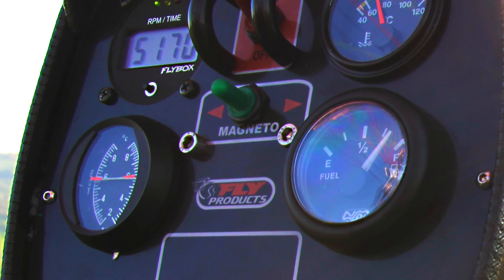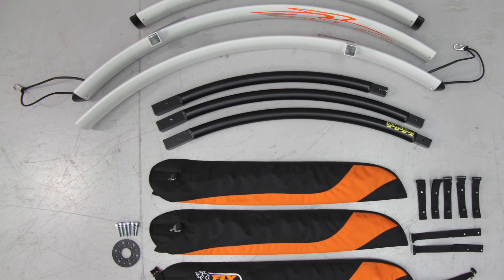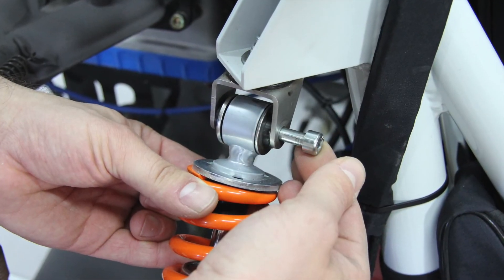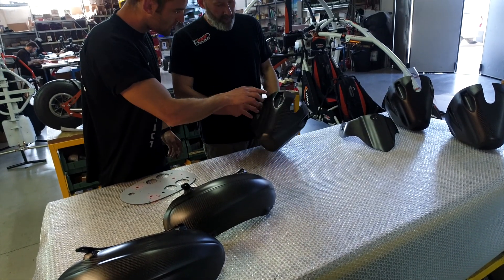The Luna Trike was an opportunity to expand on designs that have been a part of the industry for over 20 years. Every part of the aircraft has been looked at from a new design perspective, from the front suspension to the propeller. We've asked ourselves: how do we make this aircraft the best of the best?